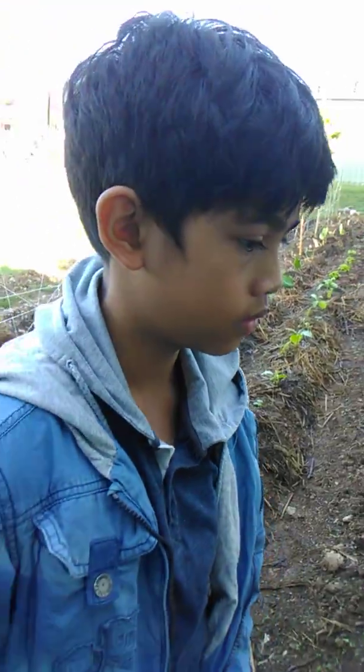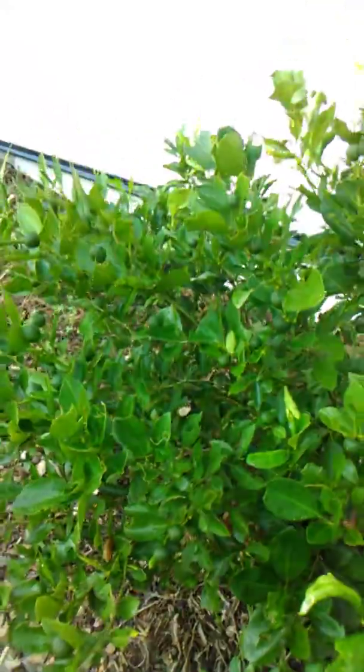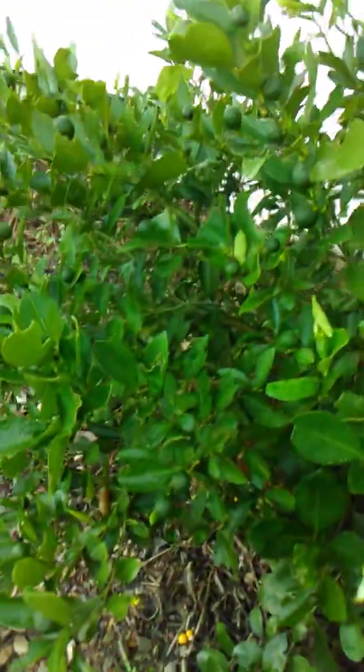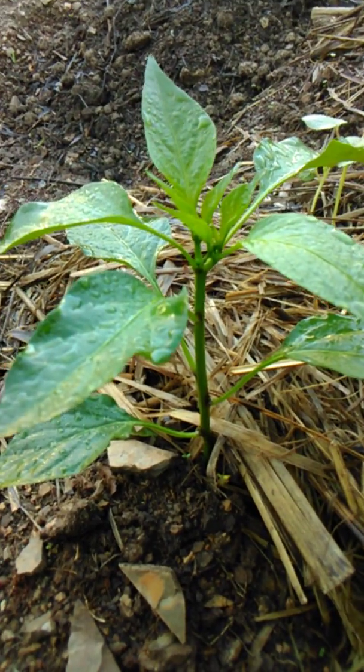Calamansi! Alright, and you can use that for juicing. It's very tiny but it's got a beautiful aroma — very yummy for juicing, and a good source of vitamin C.